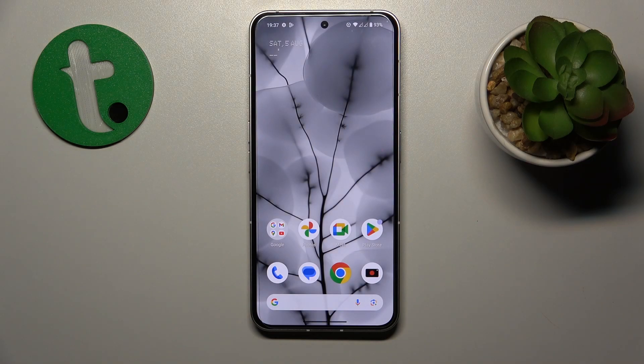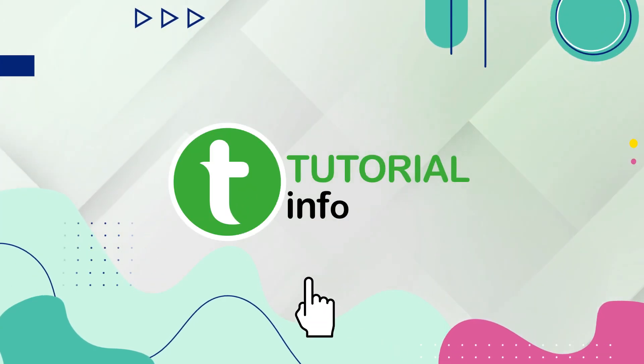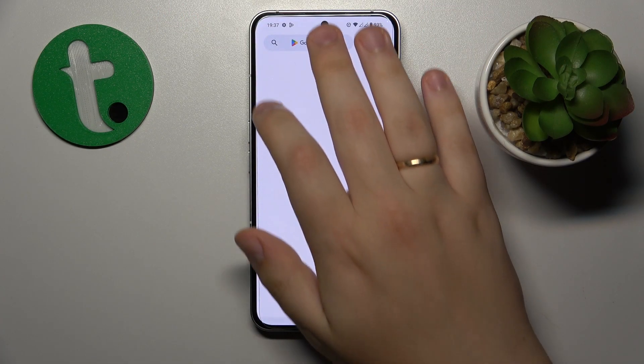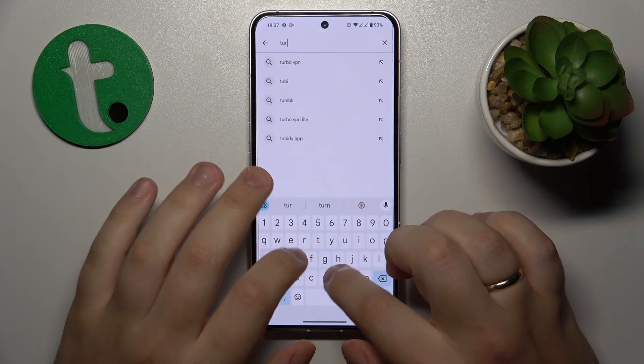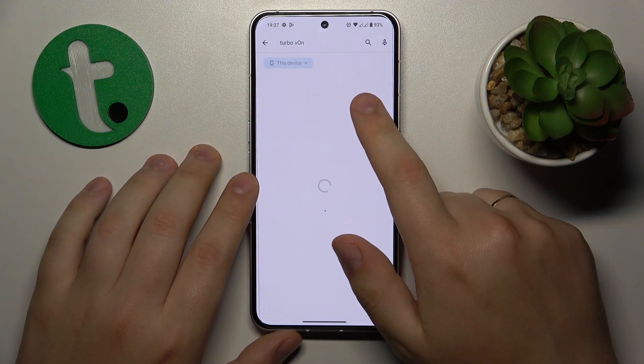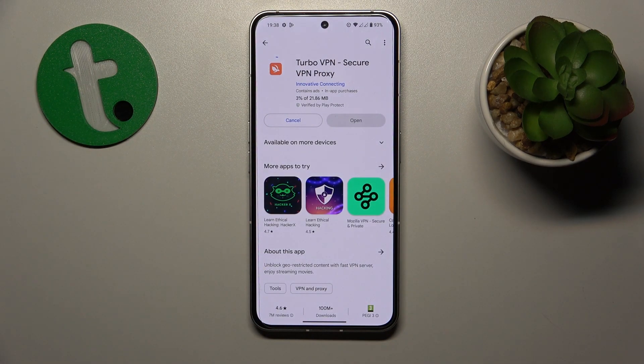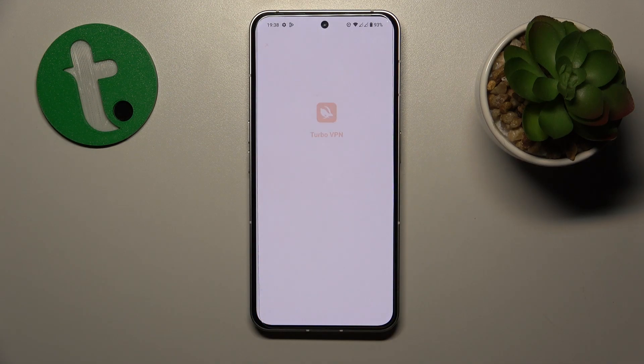This is NothingFound2 and today I will show how you can set up the VPN connection on this device. To start, you will need to launch the Play Store and download the free Turbo VPN app. You can use any other tool if you know a better application or just prefer using any other app for VPN, but I usually go with this one.